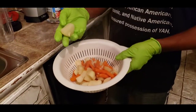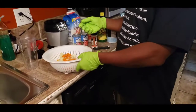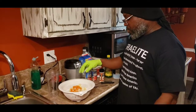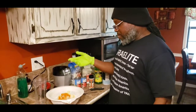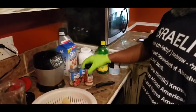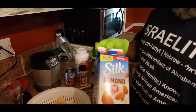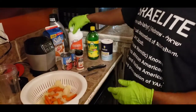So can we see what ingredients you're gonna use? He has potato and carrots. You boiled them — soft enough to blend up. And next he has onion powder, some sea salt.